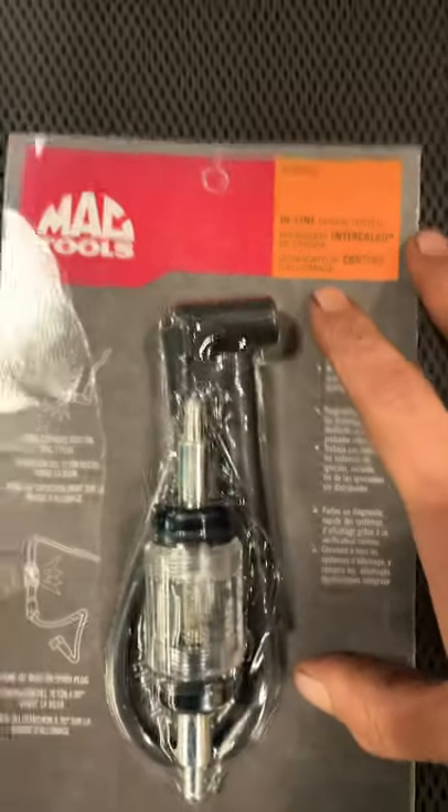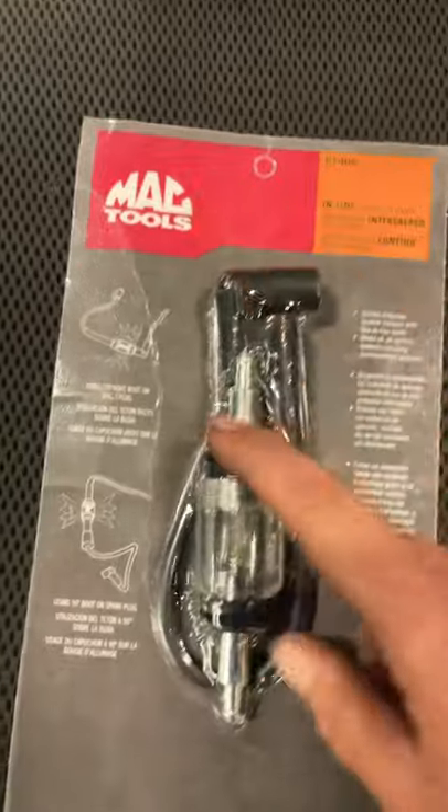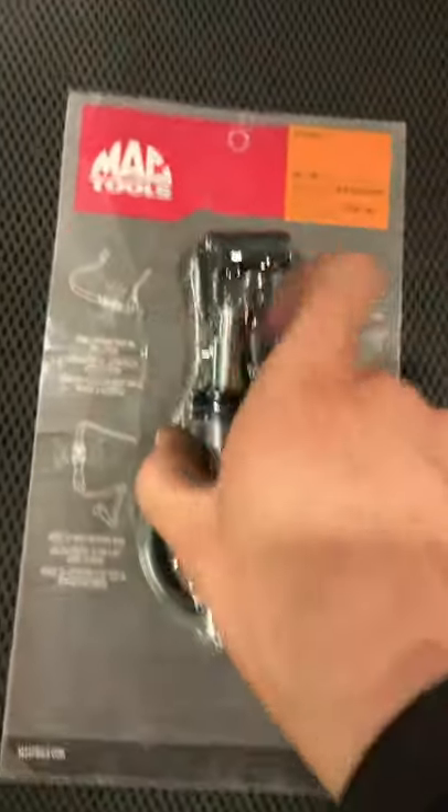So I went ahead and got an inline spark tester. Pretty cheap, only 26 bucks. Pretty sure Lyle makes it. Just read me on the Mac.